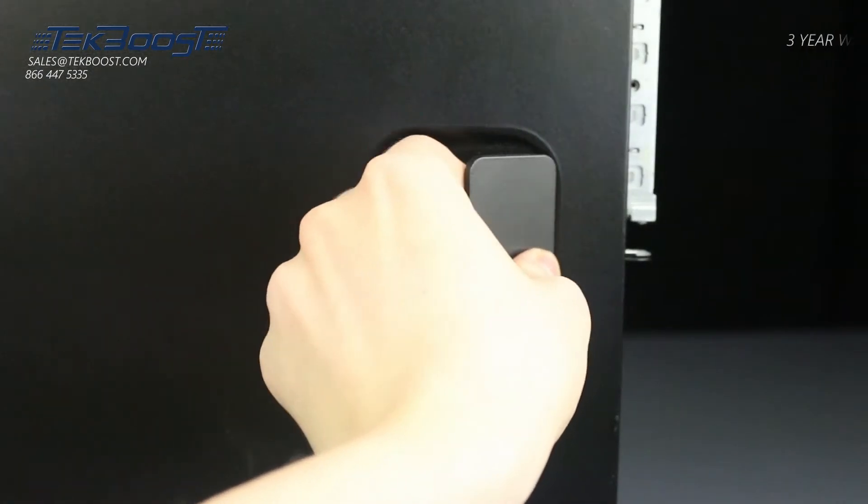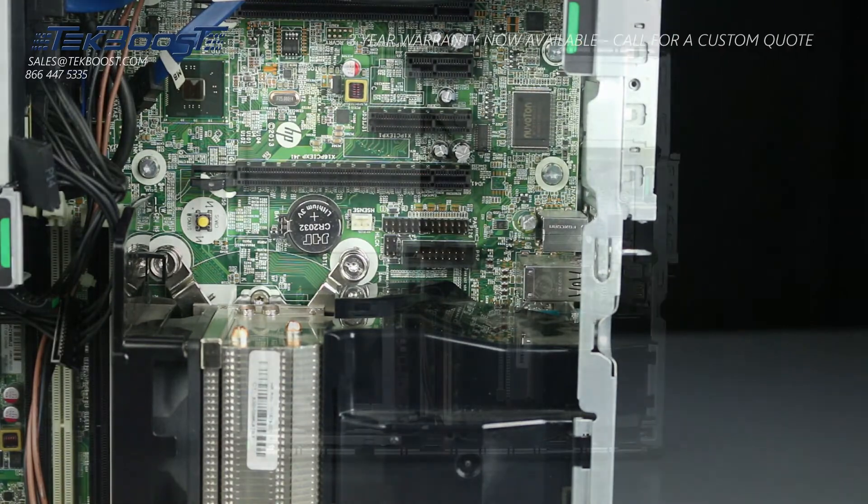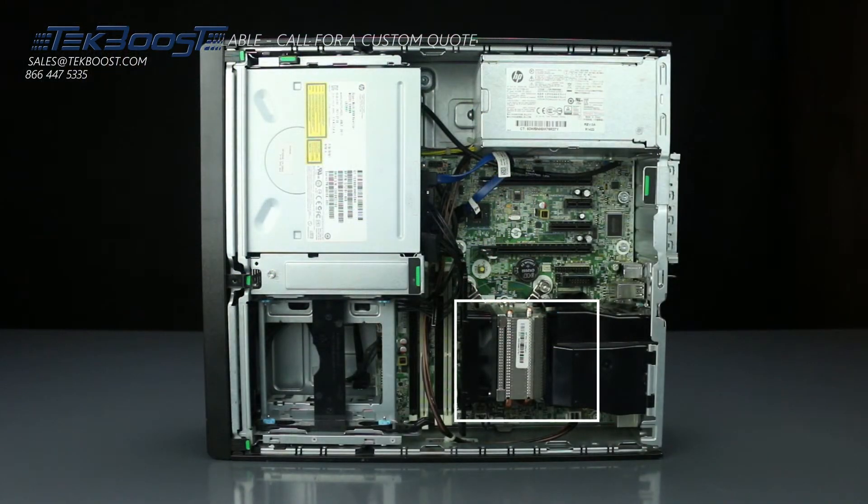To open the system, lift the latch found on the side and remove the panel. You now have access to the heatsink, which must be removed to install the processor.